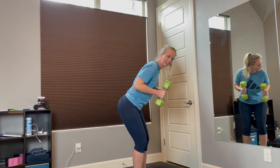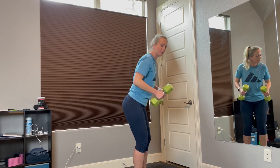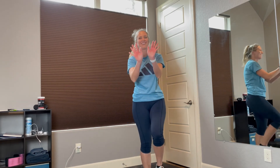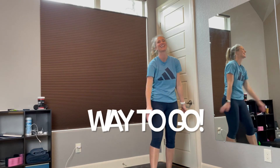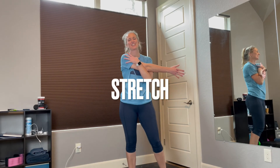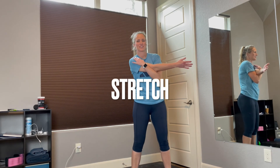Woo-hoo! Alright — high five, high ten. You did such a great job. Go ahead and bring that arm across, stretch that shoulder. Keep the shoulder down away from your face, don't try to scrunch it up. That was so good — really going to stretch those shoulders and the triceps and biceps. You did an excellent job today.